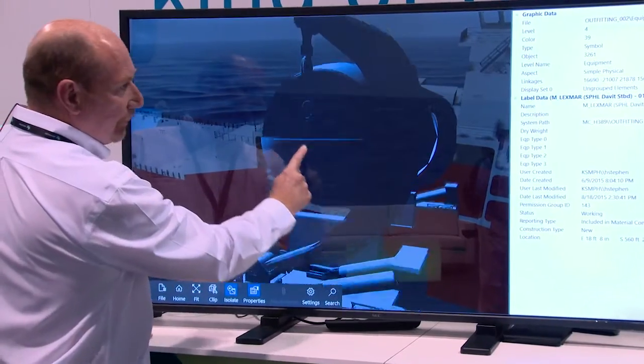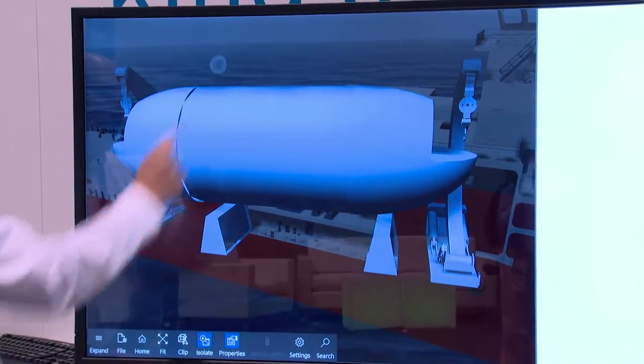So we can now review this to make sure it's fit for purpose and then we can place it back in the model.